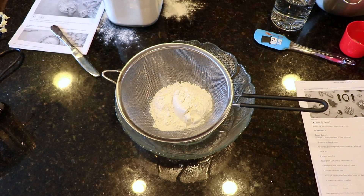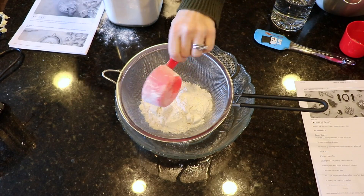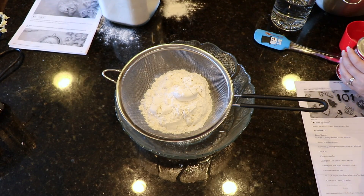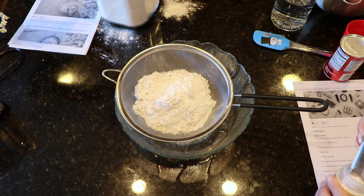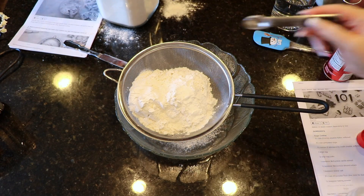Another thing that I've learned over the years, and definitely through this recipe, is to make sure whenever you're using dry ingredients to sift them into a separate bowl. So you want to add in your flour, your salt, your baking powder, and the second mystery ingredient: cream of tartar. You want to add that all into a sifter and then sift it together into a separate bowl. By sifting it, you're helping to make all these ingredients come out extremely fine, which means you're not going to have any clumps inside of your batter.